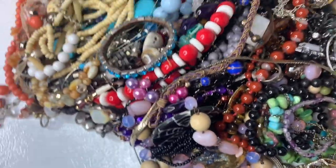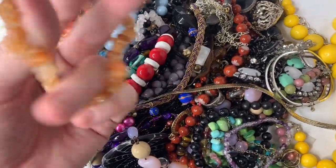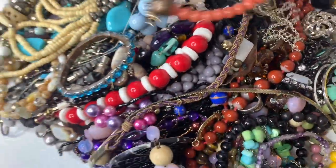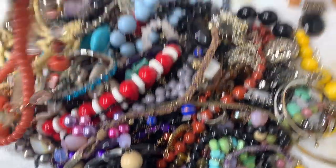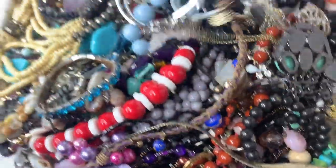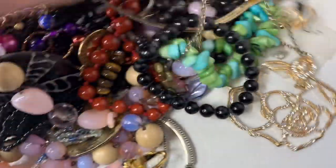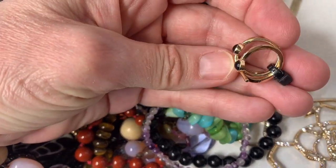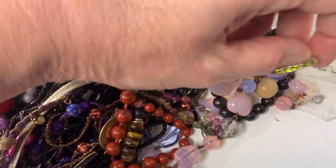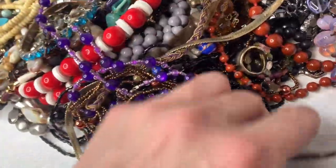I'll probably sell this as a lot on eBay or Mercari or whatever. There are a lot of little bracelets, there's a pendant, here's a necklace. Just because it's here doesn't mean it won't sell — there's a necklace and bracelet that matches, which would probably be good for Easter. This is like a little ring — it's super tiny, so I don't know if it's for a kid. There are some stretch bracelets, some rings. I tried to keep them so that they're still decent sellable items.